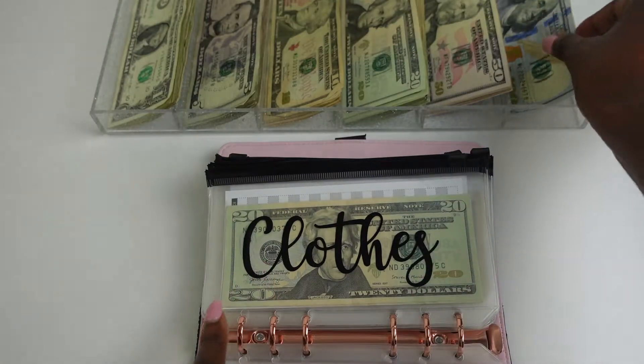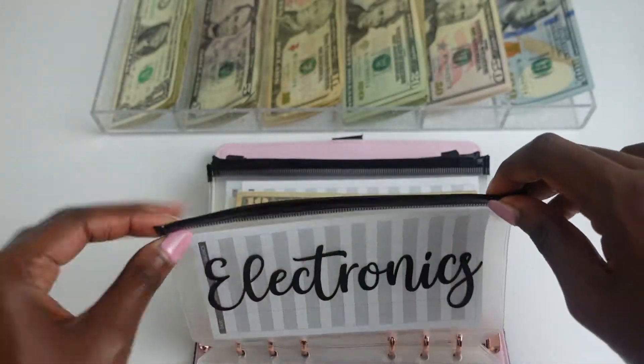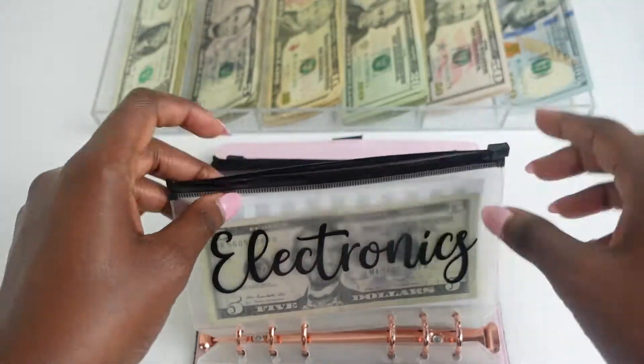So other than your daily expenses, you can also use cash stuffing or the cash envelope method to save for future holidays, events, or goals. These are called sinking funds. I like to think of sinking funds as mini savings accounts. So when you are cash stuffing for your sinking funds, you are stuffing a little bit of cash each time you get paid into those savings categories in anticipation for when you will need that money at a later date.